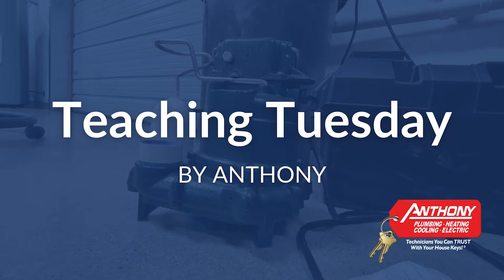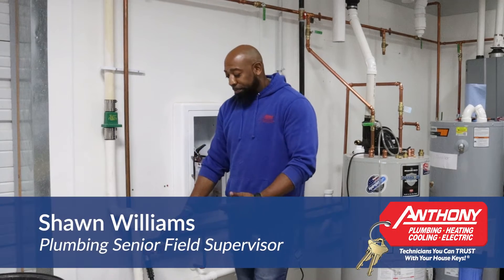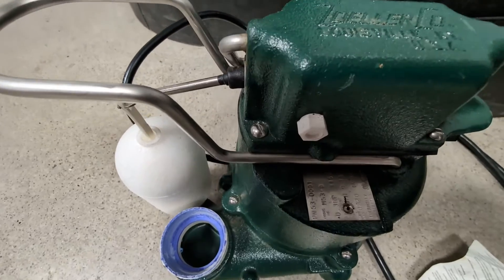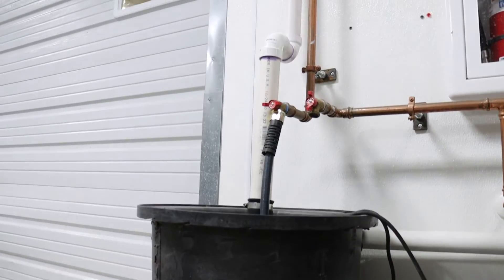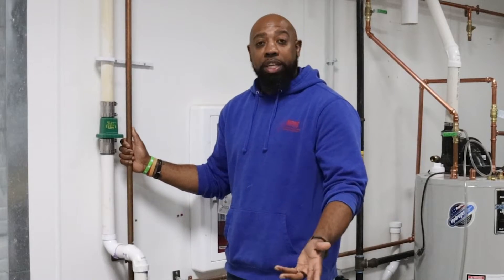We're here today in our training lab to discuss sump pumps and their importance in your home. Sump pumps are very important to homes, especially in the Midwest. They literally reroute groundwater that can come into your home, into your basement, causing flooding. So they definitely assist and help in keeping your basement clean and dry.